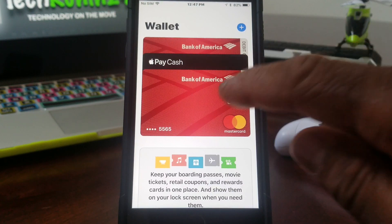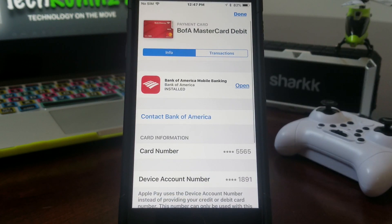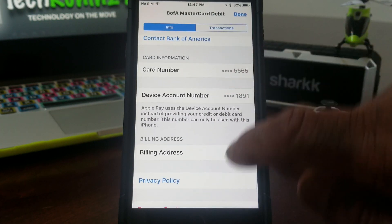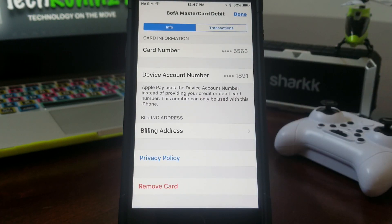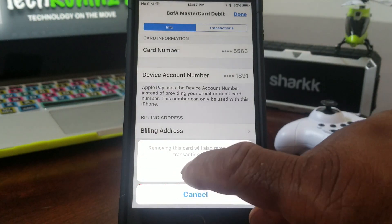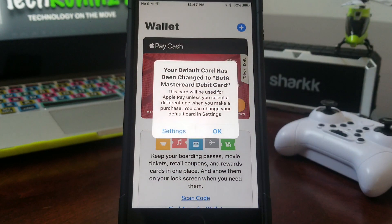To remove the old card, tap on it to pull it up, then scroll down to where you see the circle with the eye icon and tap there. That puts you into a new screen. Scroll down to the bottom and you'll see where it says 'Remove Card' — tap on that and then confirm by tapping Remove. The old card has now been removed and your new card has moved to the front.